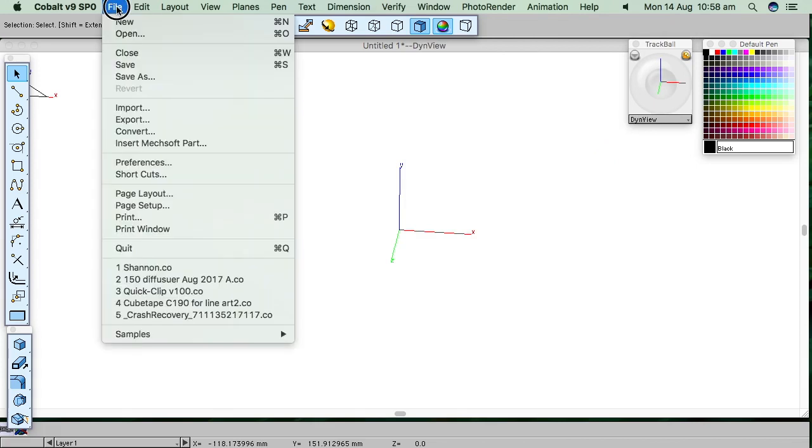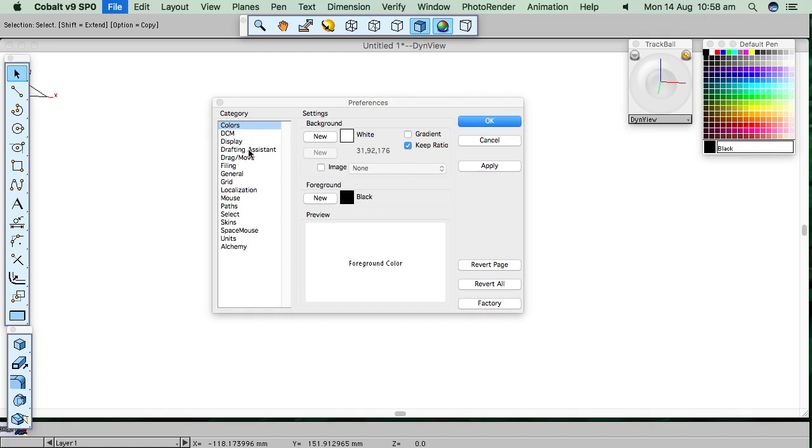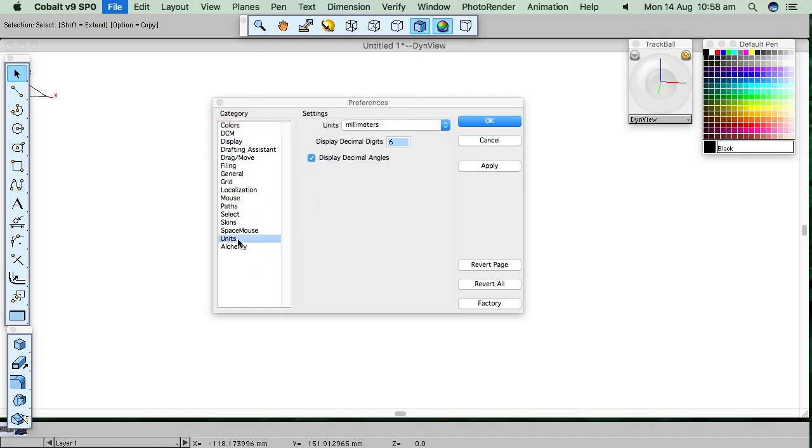Next thing is to look at preferences and units — make sure we're set to millimeters. We could use anything, but we use millimeters in Australia.